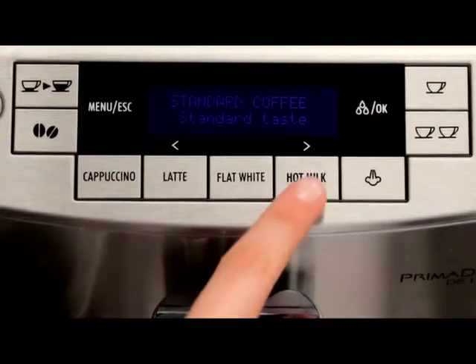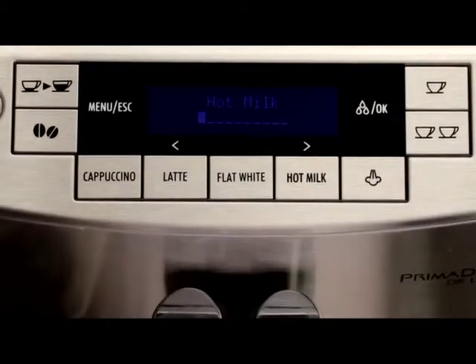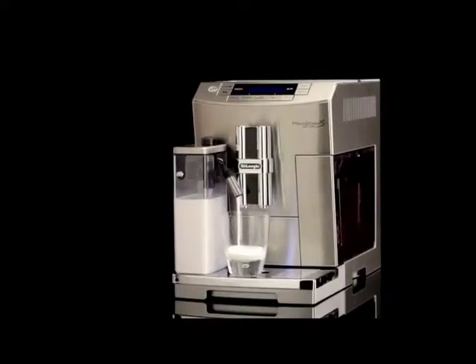Position 3 for frothed hot milk. Press the button corresponding to hot milk. Milk is displayed together with a progress bar, which gradually fills as preparation progresses. After a few seconds, hot or frothed milk is delivered from the milk spout into the cup below.